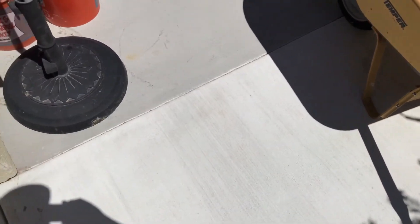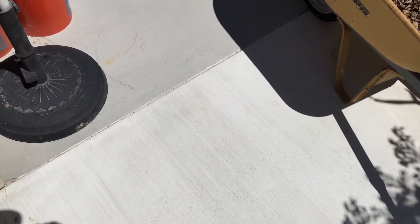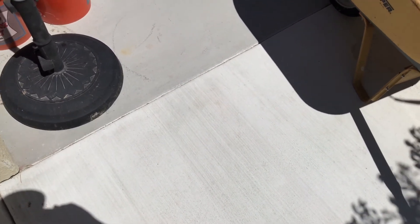It's probably about 95 degrees ambient temperature out here right now. We can all walk on the white concrete no problem, but the gray is hot enough where I cannot walk on it or stand on it for very long.